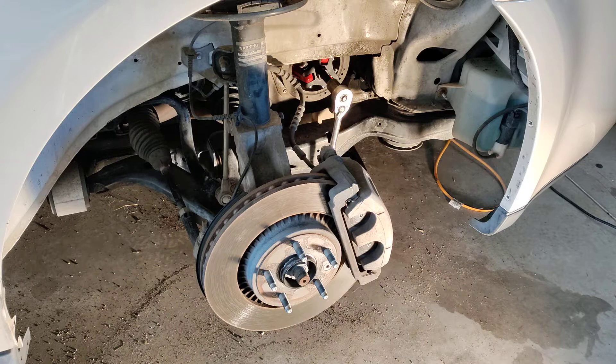Disconnecting the power steering pump is probably something you fought with, and so congratulations on that one because I fought with it too.